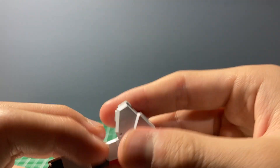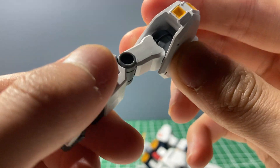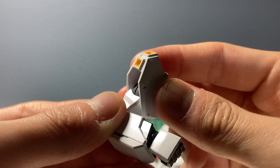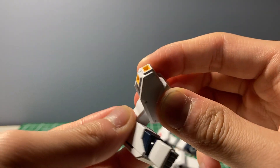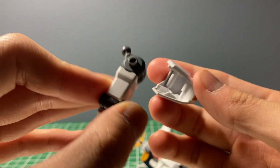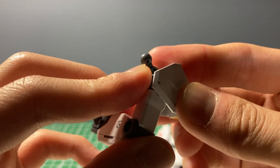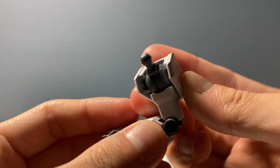The way they designed this is that the arm can't move independently from the shoulder armor, because the shoulder armor just slides onto the arm and clicks on — it's just like that.